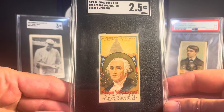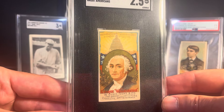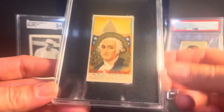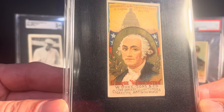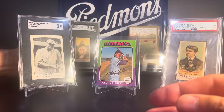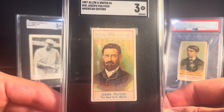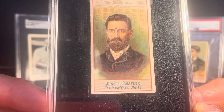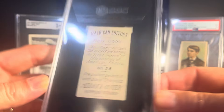A couple more here. This is from the N76 set — the Duke Great Americans set — and this is George Washington, obviously. I thought this was a really nice looking example. I got this through a friend on Facebook; the color was really nice and it centered well. These are getting harder and harder to find, so I was pleased to add that one. This is another cool one you don't see too much — from the N1 set from 1887, American Editors, and this is Joseph Pulitzer from the New York World. Obviously the Pulitzer Prize is named after him. Really great color on this one also, nicely centered, SGC 3. Thought that was a cool one.